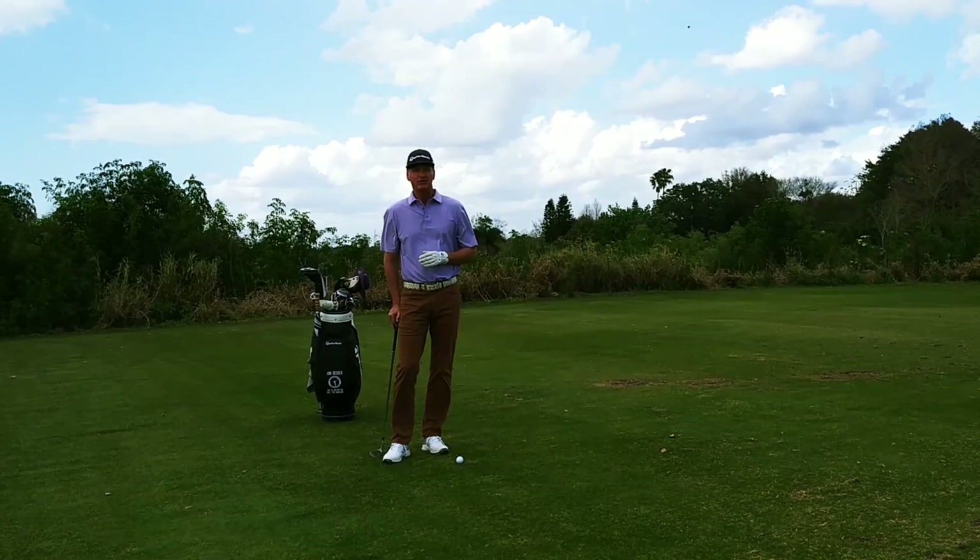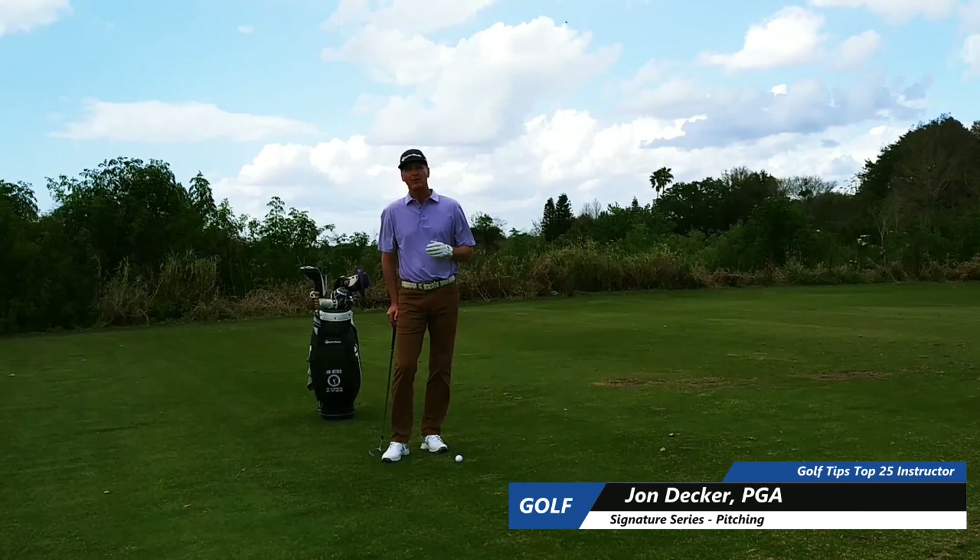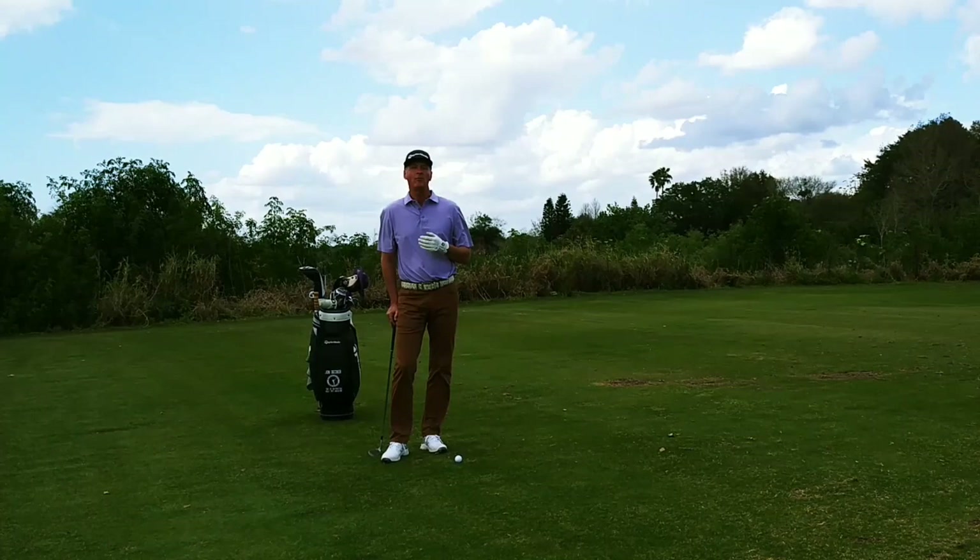Hi, I'm John Decker, Director of Instruction for the Medallion Club and Top 25 Instructor for Golf Tips Magazine, and welcome to Decker Golf. Today I want to work with you on the short game and work on one of my favorite drills in the short game: the Flamingo Drill.